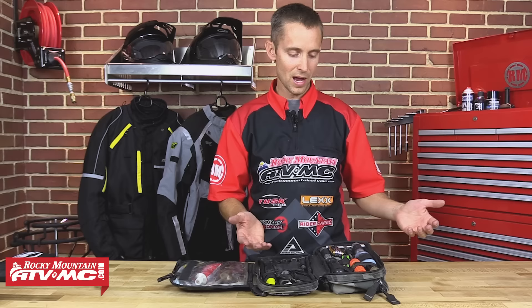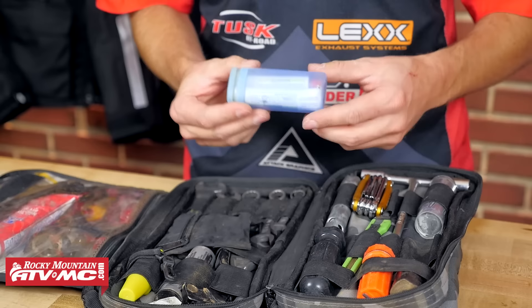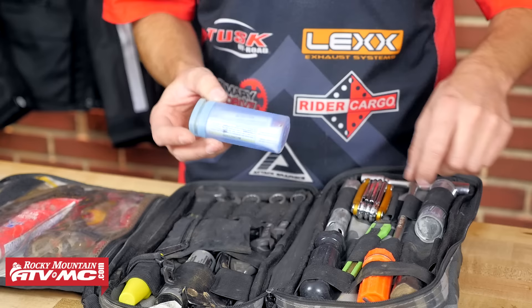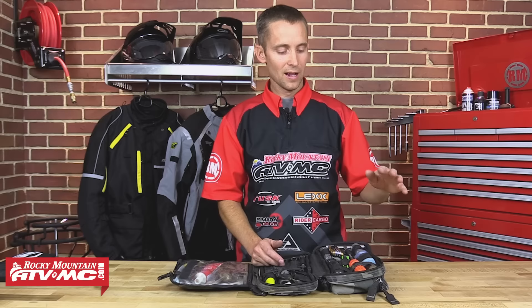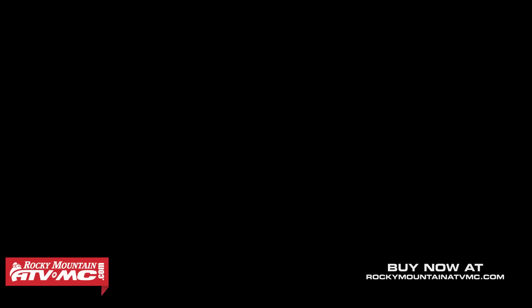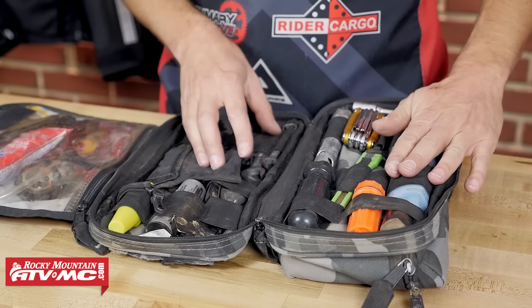Starting from my left, first of all: duct tape. Everybody needs duct tape, you can use it for all sorts of things. I have some matches in a dry container for emergency use. In this little container I keep some 5-minute epoxy, and that has come in extremely handy — I've glued KLR radiator fans with it, I've fixed cases. I also have this quick aluminum epoxy; it's like a clay you mix together and it forms a really hard epoxy quickly, good for fixing radiators and broken cases. I always pack epoxy.